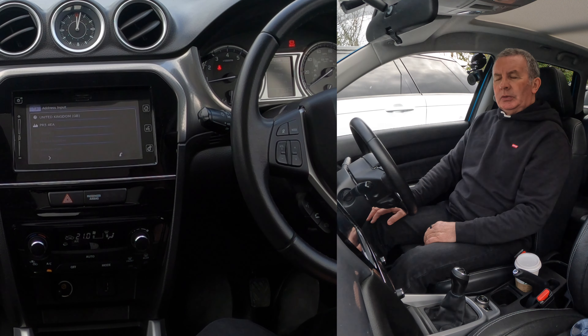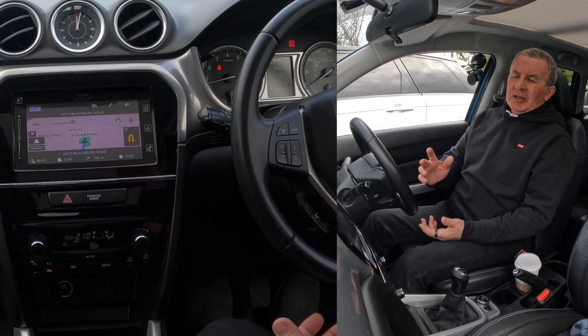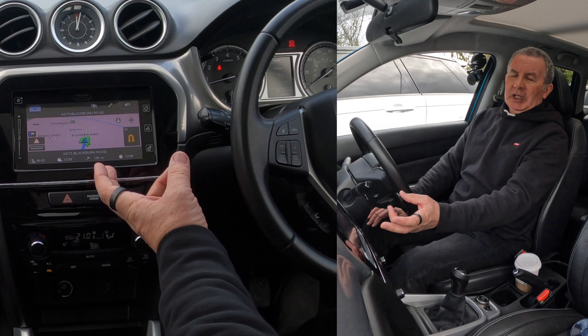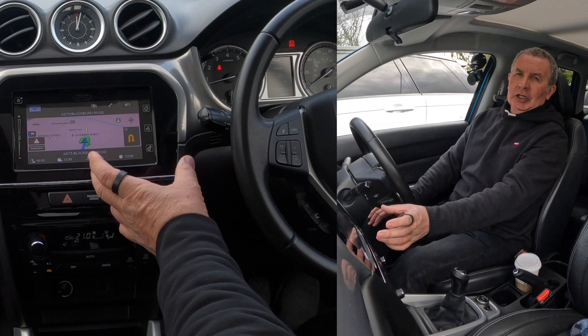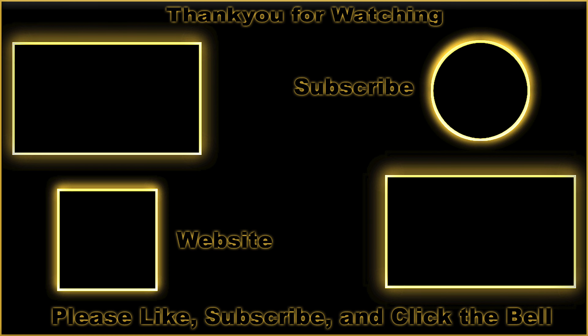We're going to Grosvenor Garage, Blackburn Road, Hoghton, Preston, PR5 4EA. Click OK. It looks like a road symbol — click on that — calculating route — 'make a U-turn if possible'. That's it. Not very clear — you'd think they'd put something like 'Go' or 'Start Route', but instead it's just a black and white symbol of a motorway.